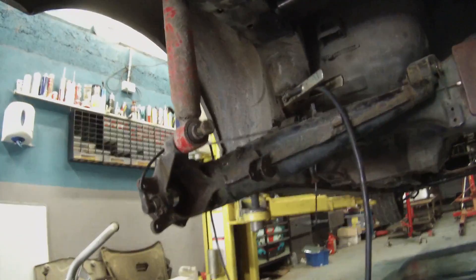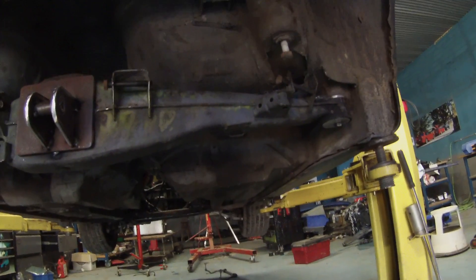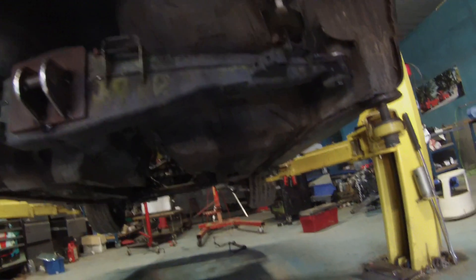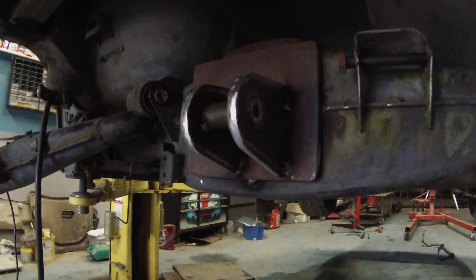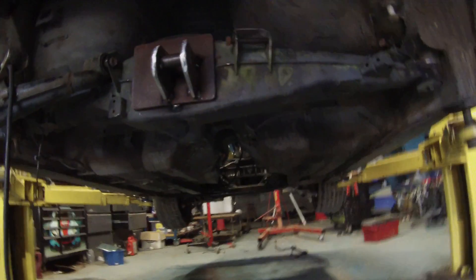We've got one swing arm just back on temporarily, and we'll be putting both swing arms on during final fitting. We've got our bracket in the middle that also mounts the motor and the subframe to the cross beam. So there's a lot of strength going in here.